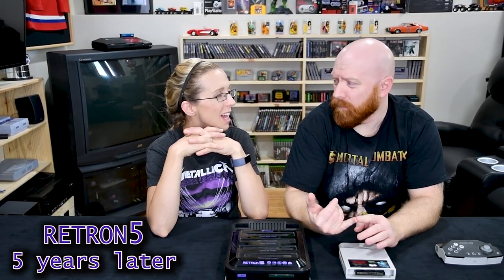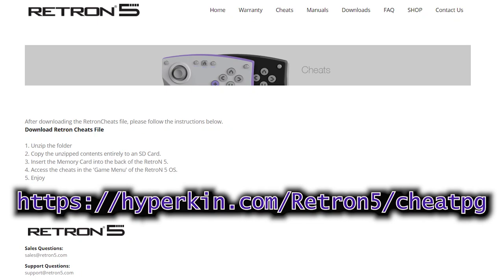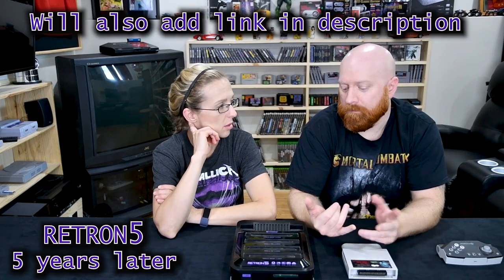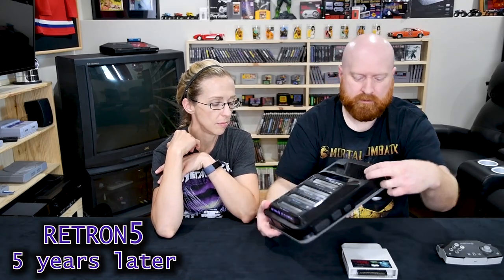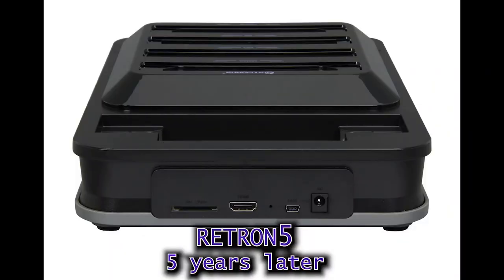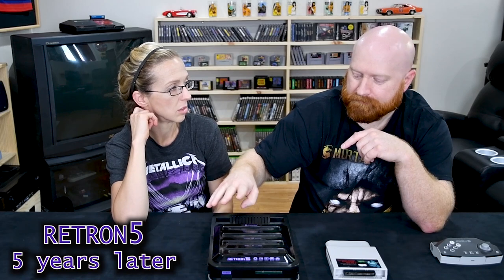There's a built-in Game Genie and you can go on their website to get all the codes. There's an SD card slot in the back of the machine. On that memory card you can also put patch files — for example, you can patch a Famicom game that's in Japanese text to display in English. I also used it to patch ROMs: you put in a Sega Genesis game, patch it for the ROM you want to play. That was cool.